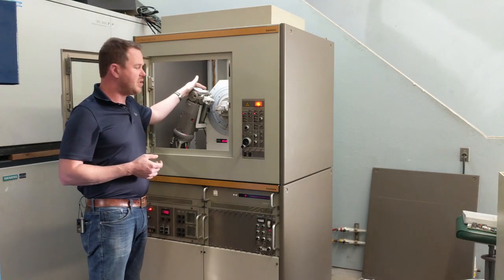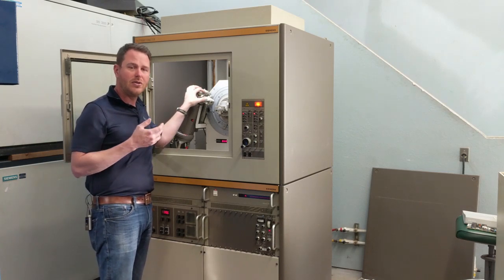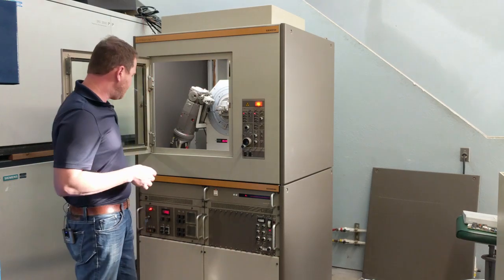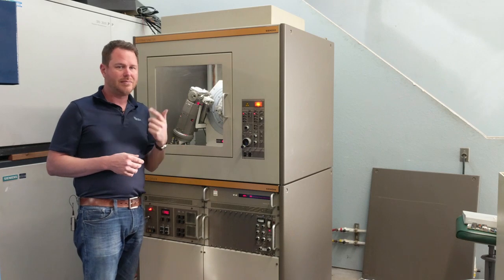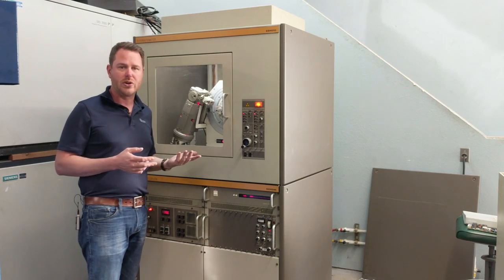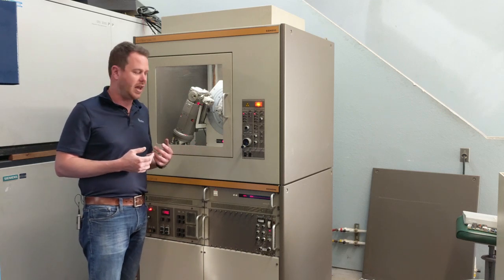The D500 Series II added a provision for a primary beam solar slit, which we discussed in another video — this dramatically reduces axial divergence and improves the symmetry of our peaks. All in all, the D500 makes excellent scan data. It's capable of very, very low starting angles, avoiding any air scatter with its point detector. We can easily start scans under one degree if needed, and even with the most common slits, we would start our scans at as low as two degrees with minimal air scatter.